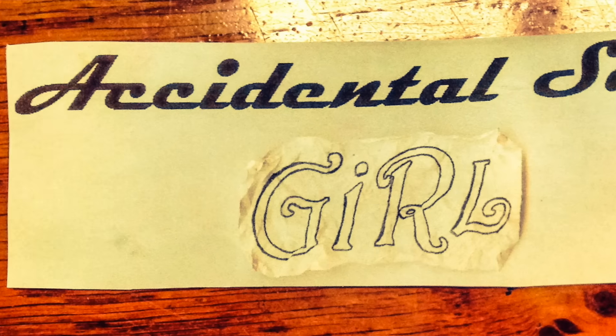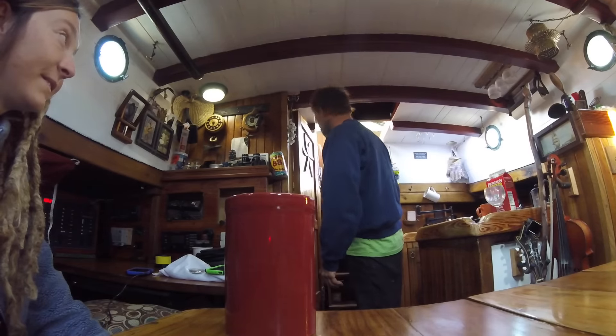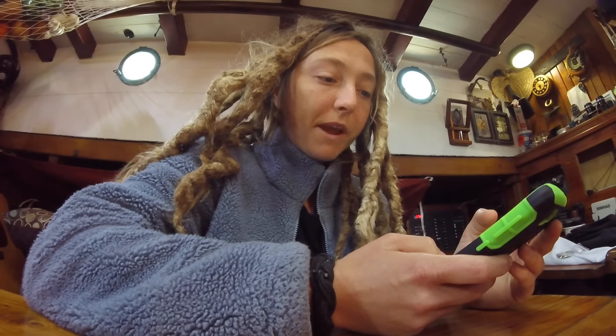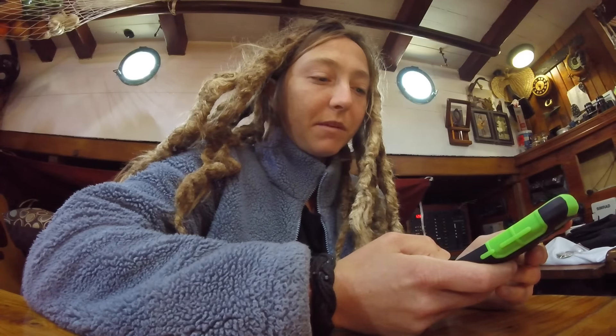Good morning, everyone. I'm having a cup of good morning. I have a couple questions to answer. Bill Baxter asked, do you use some sort of paint over the copper bottom? Yeah, you can. We've done it before, but the copper works good enough.